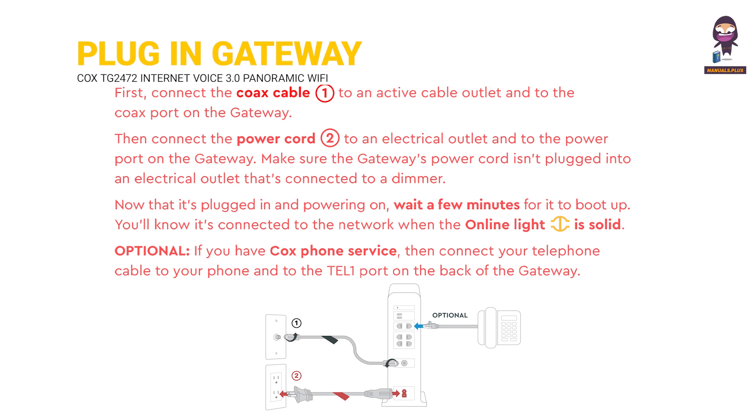Optional: if you have Cox phone service, then connect your telephone cable to your phone and the TEL1 port on the back of the gateway.